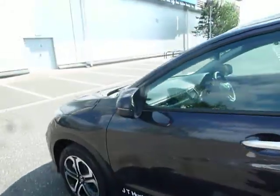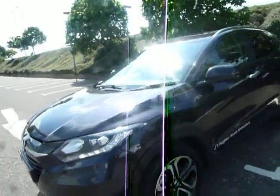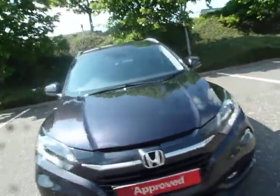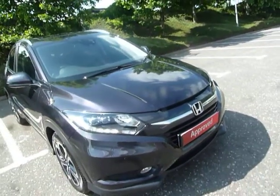Coming around to the front of the vehicle, underneath that bonnet is a 1.6 diesel engine with a manual gearbox. Because it's so efficient and economical, this vehicle is only £20 a year to tax — only £20.